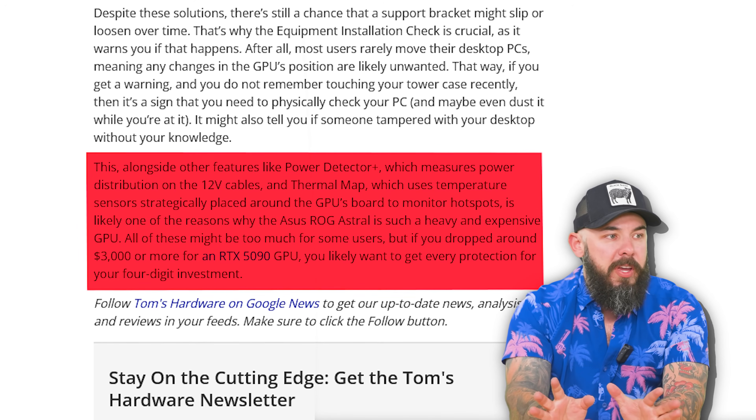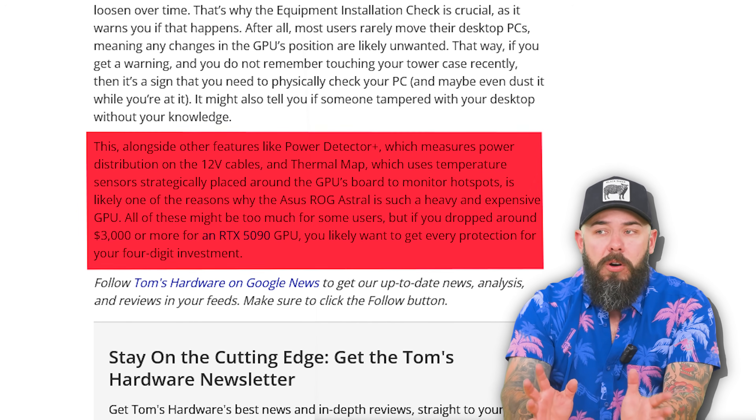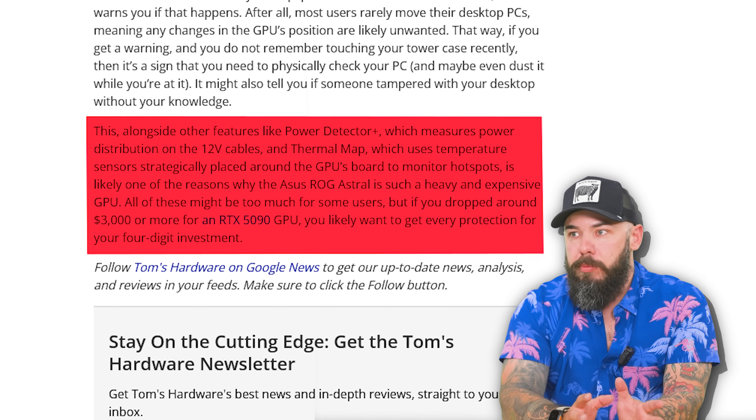There are also other features you may find interesting on these high-end cards, like Power Detector Plus, which measures your power distribution. So there are some other cool tools you can use on your GPU too — this is just a new one.